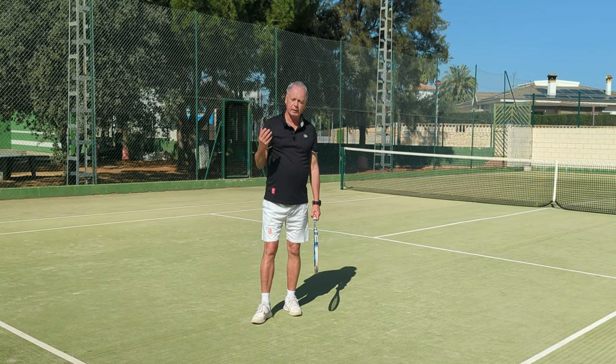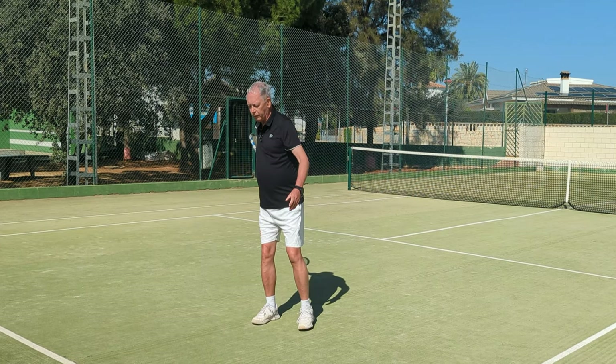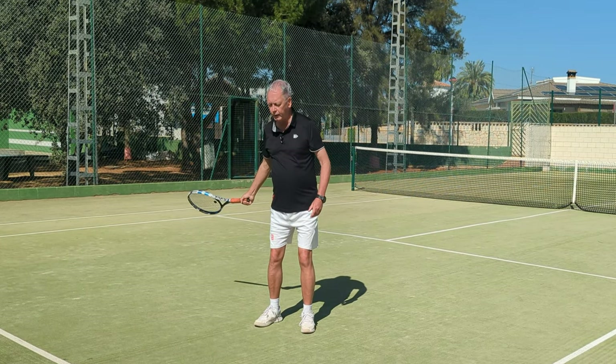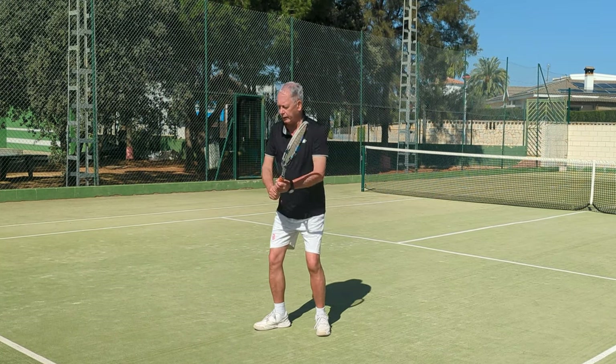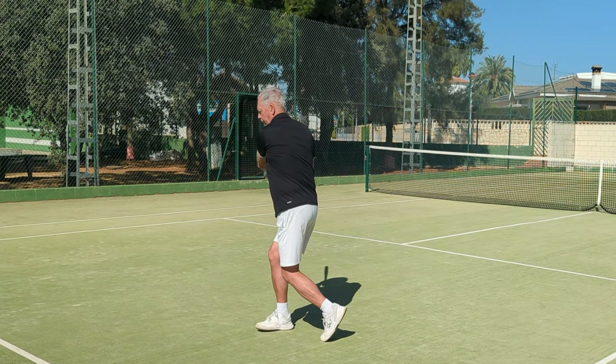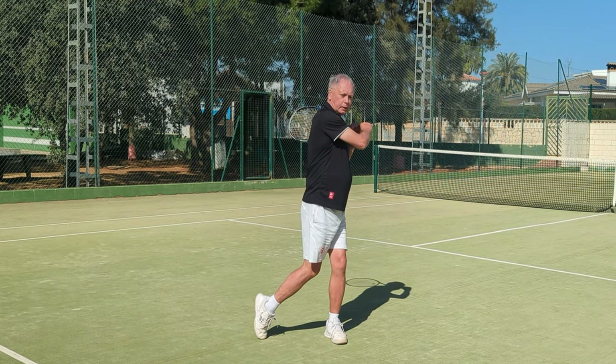This creates angular momentum. It creates more leverage. It makes a better stroke. But it's unnatural, if you're learning the game later in life, not to make this movement — this is the natural thing to do. But with two hands, I turn with the body, and now I load my weight on the right side and naturally rotate to the left side.